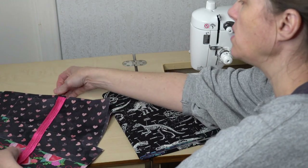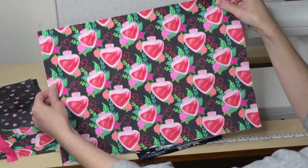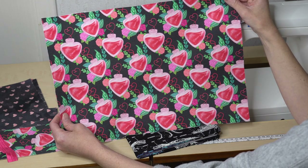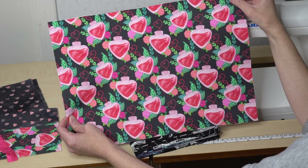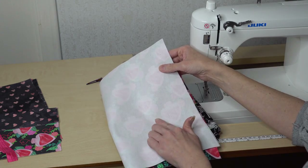Let me show you what I'll be using and sewing up. I'm going to be using this fabric for your main outer panel. You only need one of these. I am choosing to use cotton and I did interface it with a lightweight interfacing on the back.